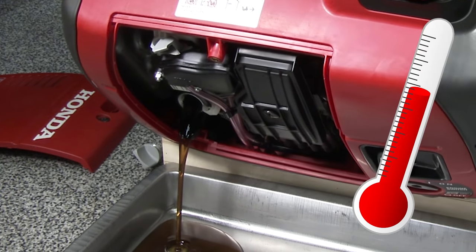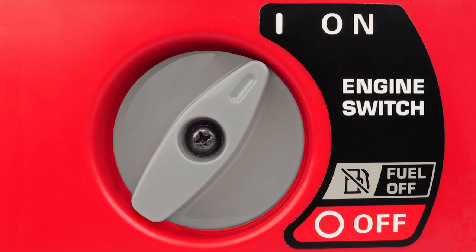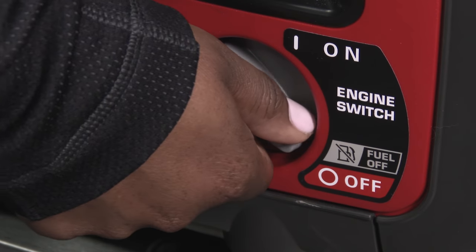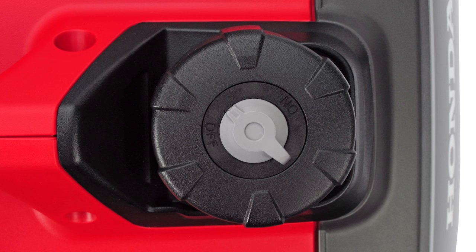Draining the oil while the engine is warm helps the oil to drain quickly and completely. To begin draining the engine oil, first turn the engine switch off, then move the fuel filler cap vent to the off position to prevent fuel from leaking during the oil change.